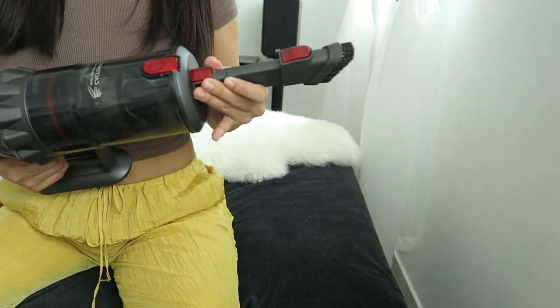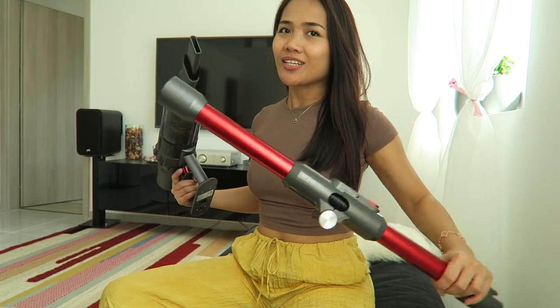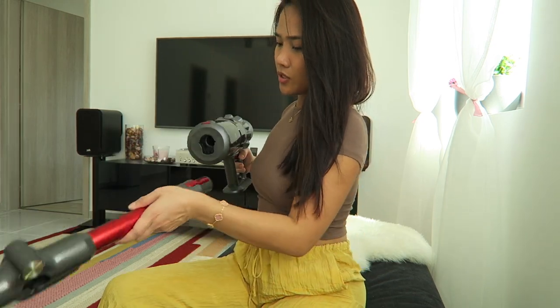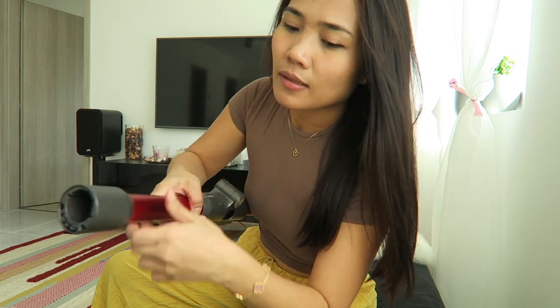Now let's try the small attachment. I'm gonna try as well the longest part of this vacuum where I can reach the top of the ceiling, because sometimes there's some spider or some dust that I want to clean up there. So let's try this one.